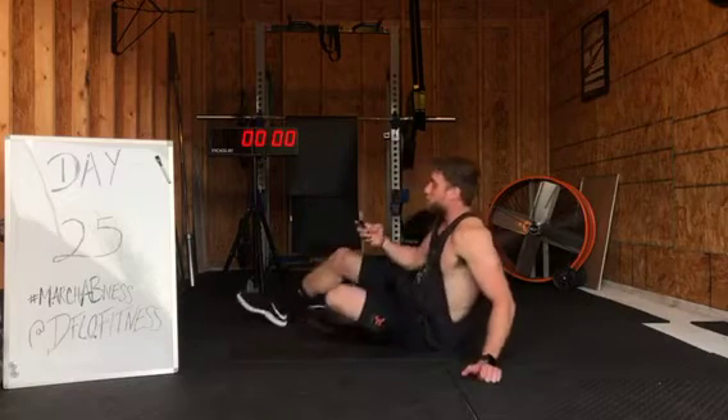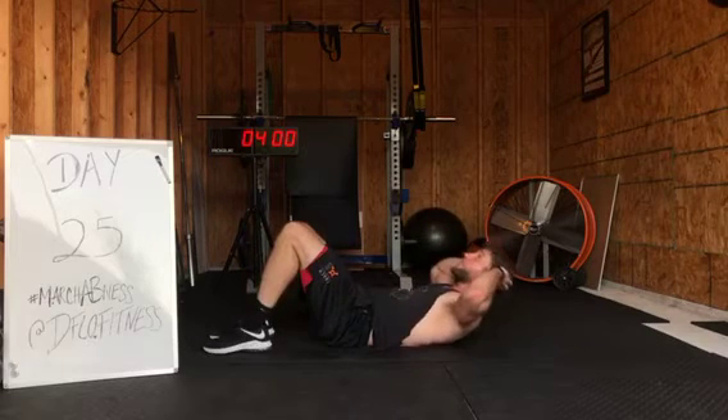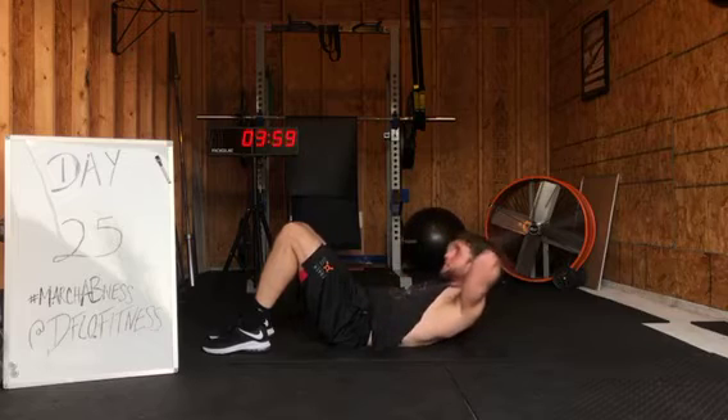Four minutes. First thing we're gonna start with is a crunch hold. Hands behind the head — you're gonna crunch up as high as you can and hold. 30 seconds here. Let's go. Breathe in.